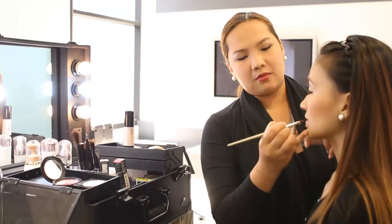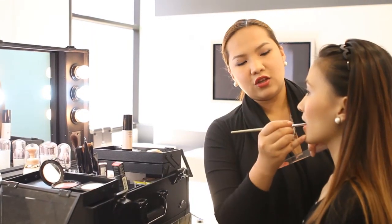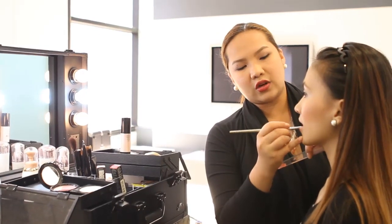So to apply the lipstick, make sure that you open your mouth a bit, and then reach to the end corner of your lips.